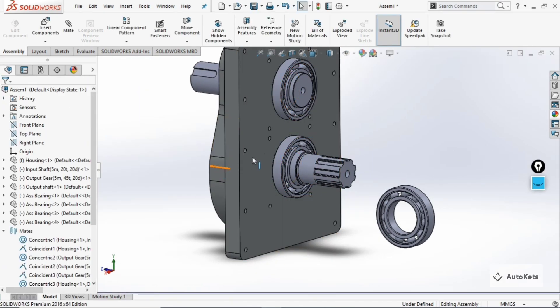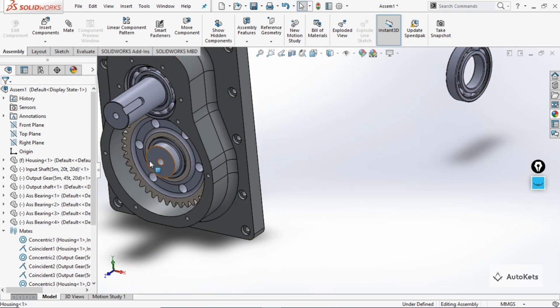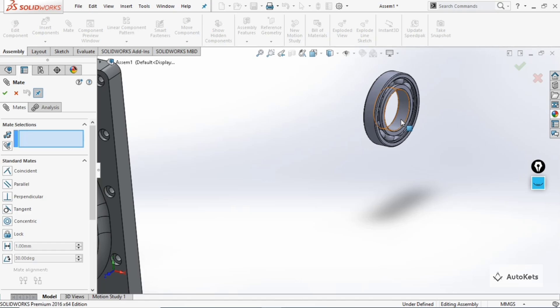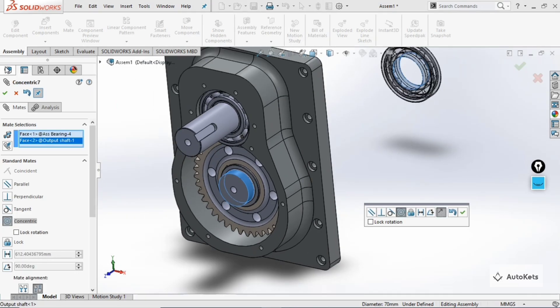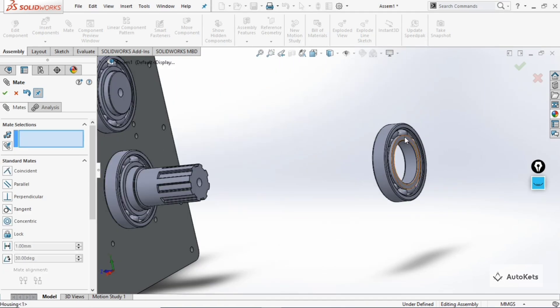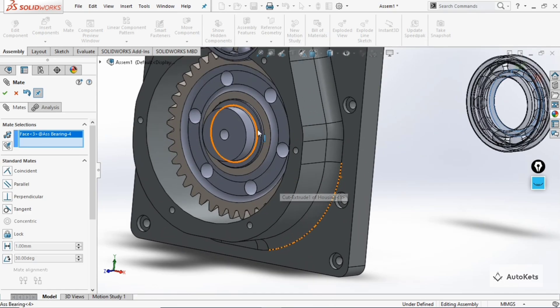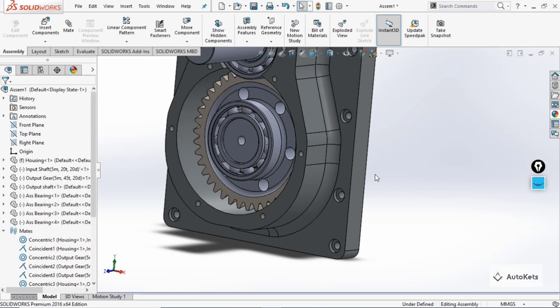Three bearings are attached. For the last one, attach it to the outer shaft inside the housing. Go to 'Mate', select this part and this part, make it okay, then select this face and this face. You can see that all four bearings are now in their correct positions.